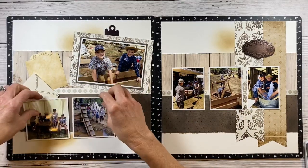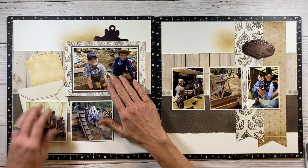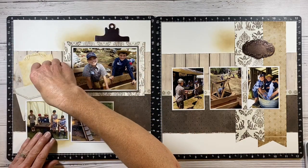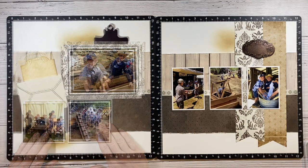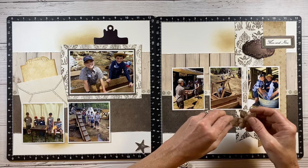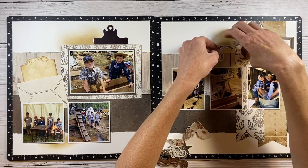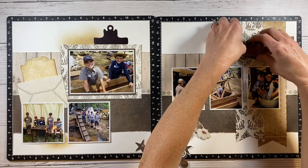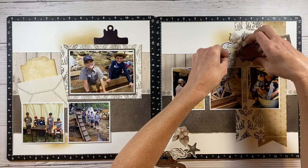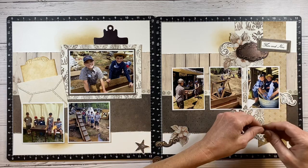I added one more area of ink — I like to do things in threes and create a visual triangle, so that's why I put it down there below the photos. Now I'm ready to bring in all my embellishments. I'm pulling these from the coordinating sticker sheet and die cut pieces from the workshop, tucking them behind this area. That little banner says 'then and now' which I thought was perfect, and they have these old-fashioned flowers and little swirly pieces too.